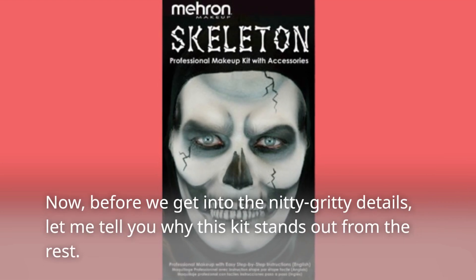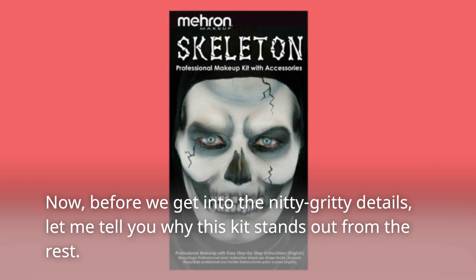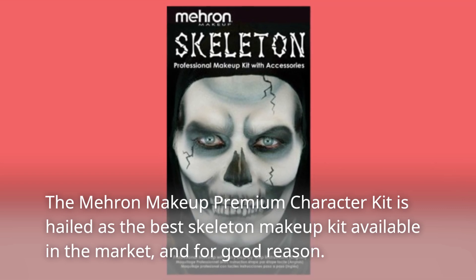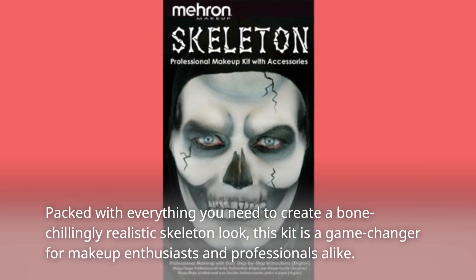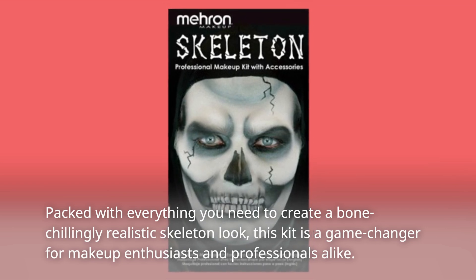Before we get into the nitty-gritty details, let me tell you why this kit stands out from the rest. The Mehron Makeup Premium Character Kit is hailed as the best skeleton makeup kit available in the market, and for good reason. Packed with everything you need to create a bone-chillingly realistic skeleton look, this kit is a game-changer for makeup enthusiasts and professionals alike.